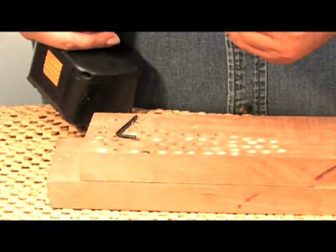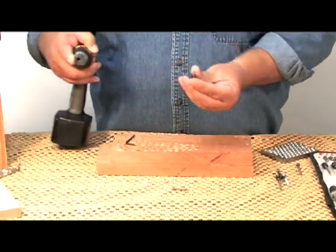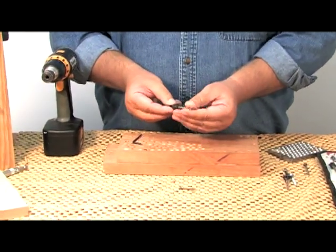Now there's a few other features about the Snappy countersink that makes it stand out from the others. Number one, why did it hold up like that? Through hardened steel, hardened out to a 62 Rockwell.